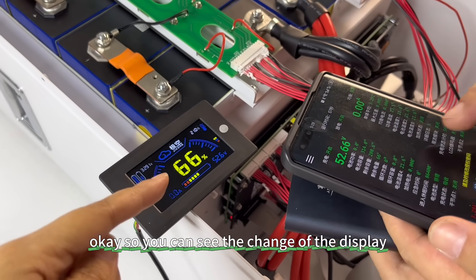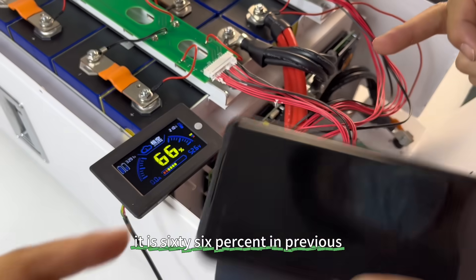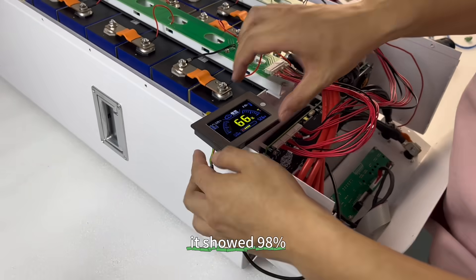You can see the change on the display. It now shows 66%. Previously it was showing 90, 80, 88.